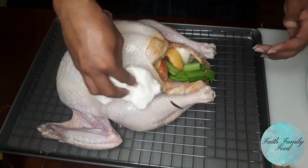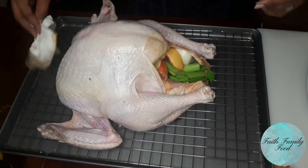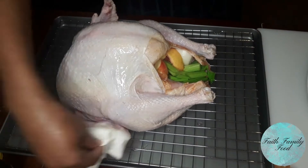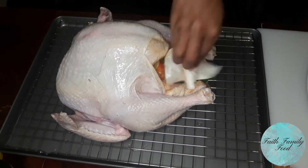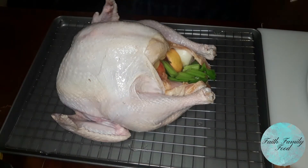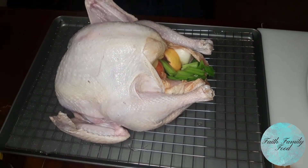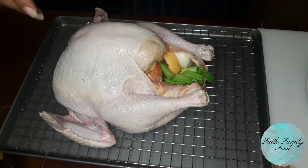Once everything is injected and all the herbs and the fruits and veggies are put inside the turkey, we're going to wipe the turkey down one more time with some olive oil. First we made sure it was dry, then we wiped it down with olive oil, and we put it on a rack so it doesn't sit in its own juices. Now he's putting some salt on the skin. The Tony Sachery seasoning is really good on the skin; however, at the temperature that we're going to be cooking the turkey at, it will burn — so that's why we're just putting salt on the skin.